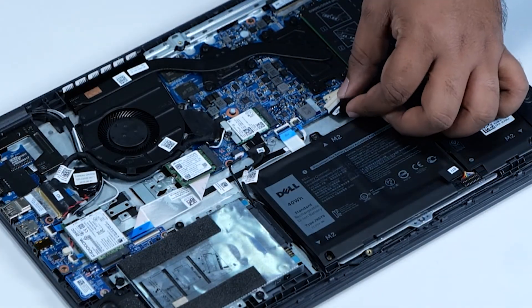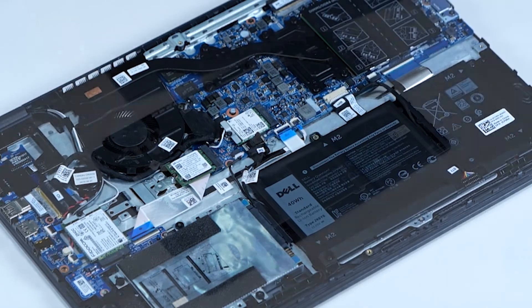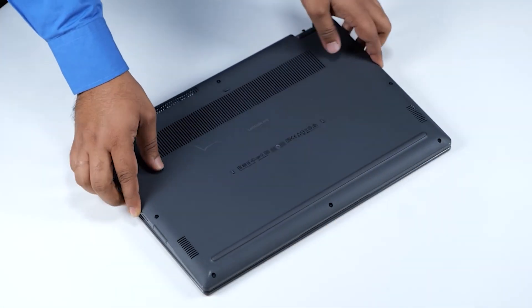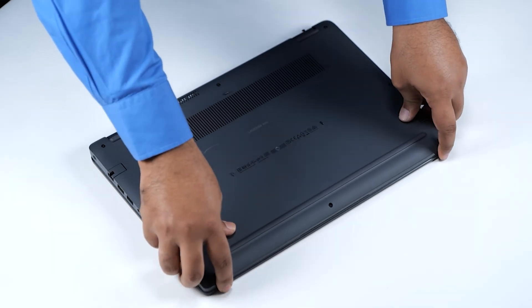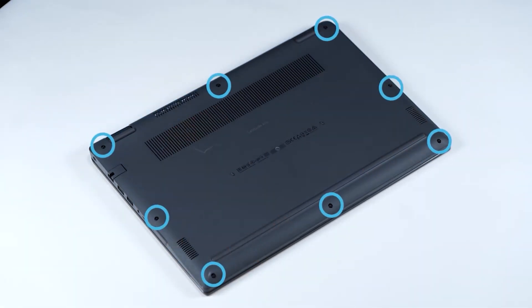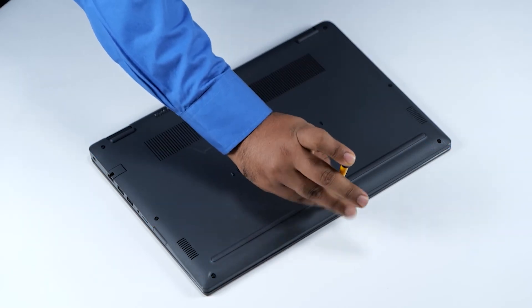Connect the battery cable to the connector on the system board. Align and place the base cover on the computer. Gently press around the edges of the base cover until it clicks into place. Now tighten the eight screws to secure the base cover to the computer.